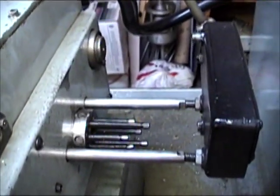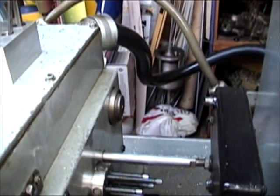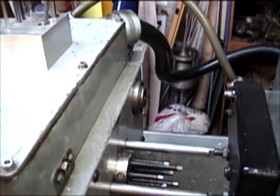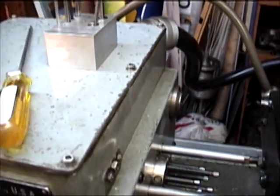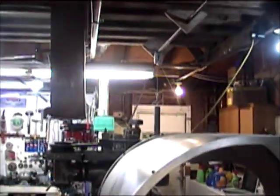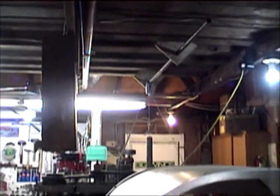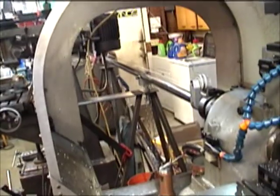Back here is where I adjust how far the turret goes forward. There's a deep drill unit on the back side, which I'm using in this particular program. And this one's got a bar feeder — a homemade bar feeder with a weight hanging from a pulley that pulls a piston down the shaft.